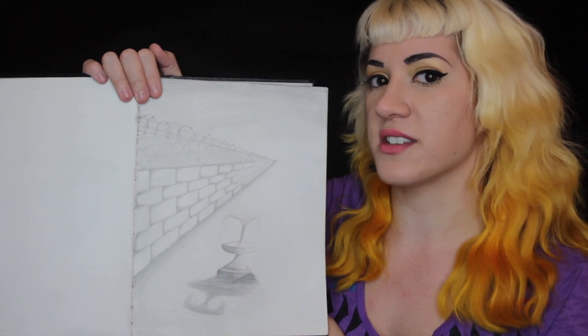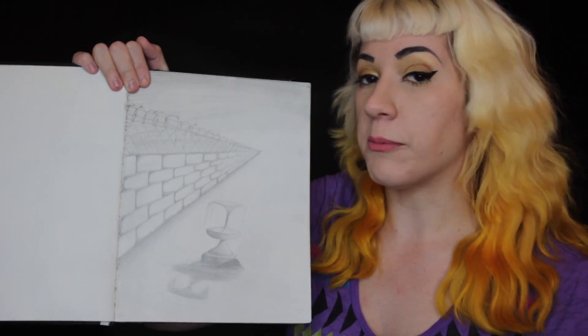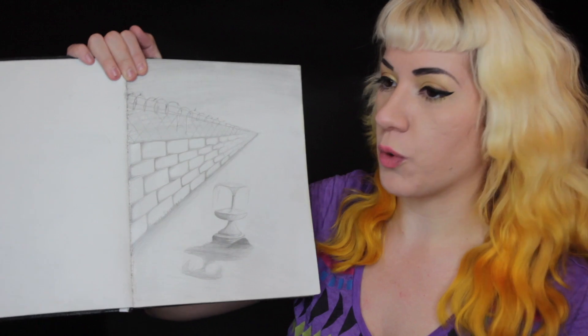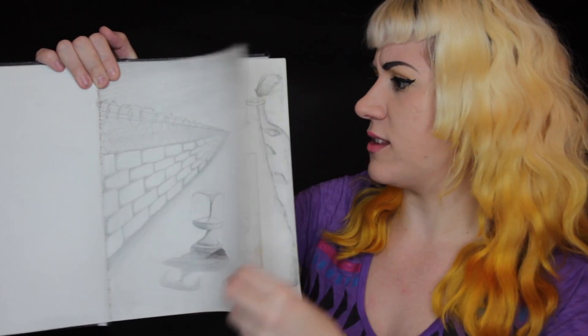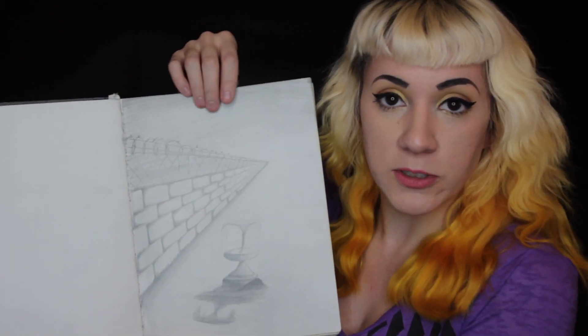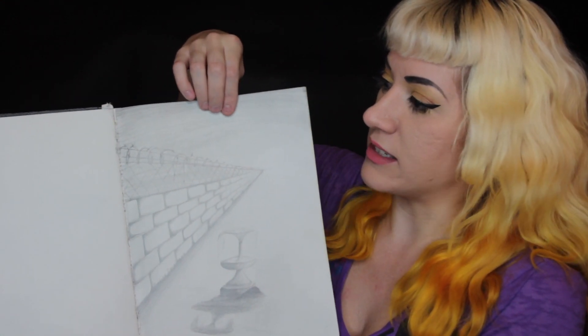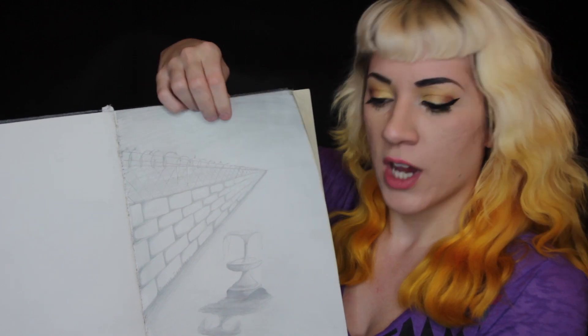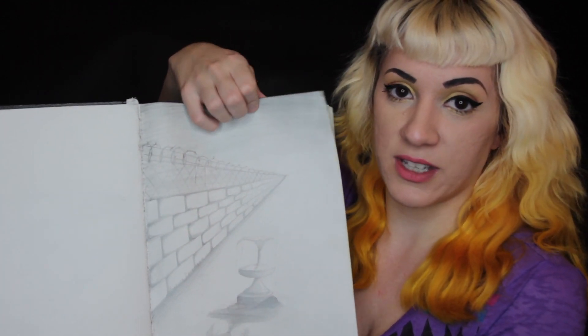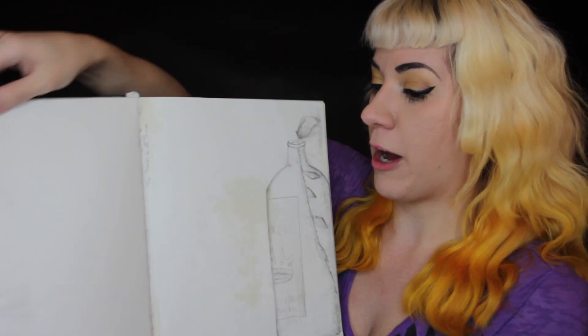We turned in this sketchbook every couple of weeks, and my teacher would write notes — I don't see any notes in here, maybe it was on a separate sheet — but he'd kind of see what we were up to and give us some criticism. Criticism in art is probably the best thing you'll ever receive. Good criticism helps you get better. That's another side tip.